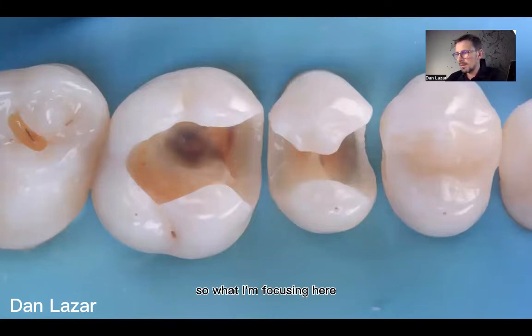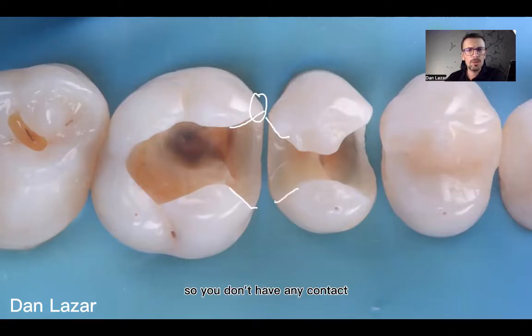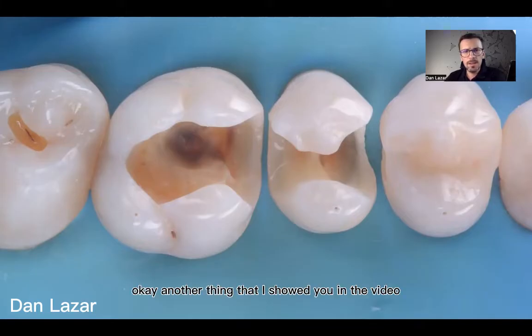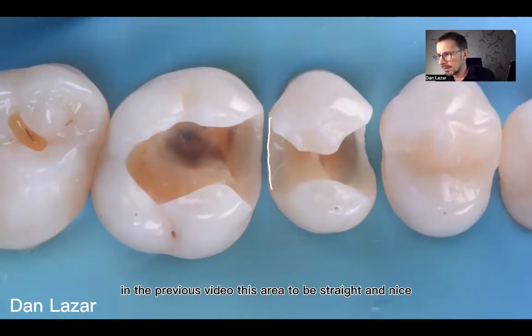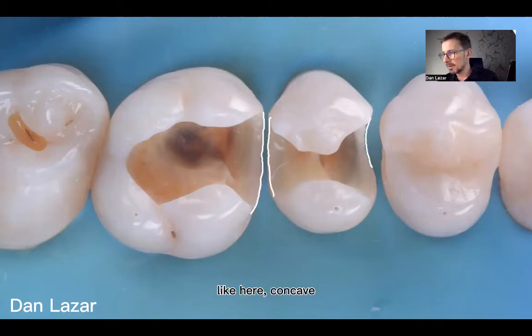What I'm focusing on here is that this area and this area need to be open — with no contact between the teeth. Another thing I showed in the previous video is that this proximal wall area should be straight and nice, as much as possible straight or convex, and as little as possible concave.